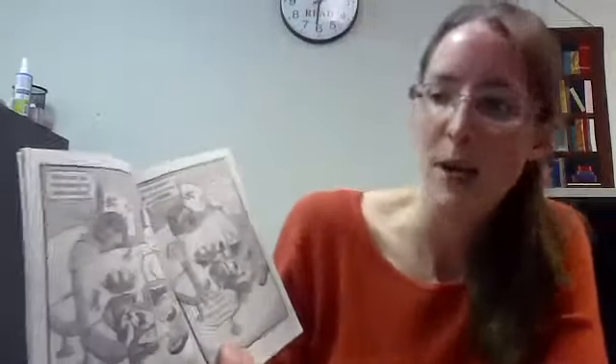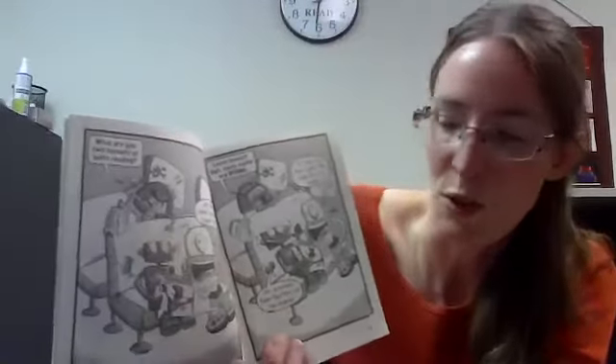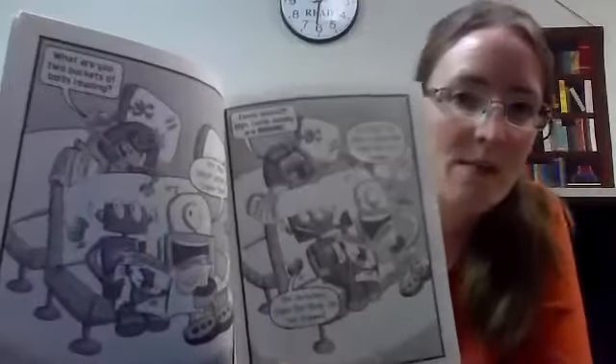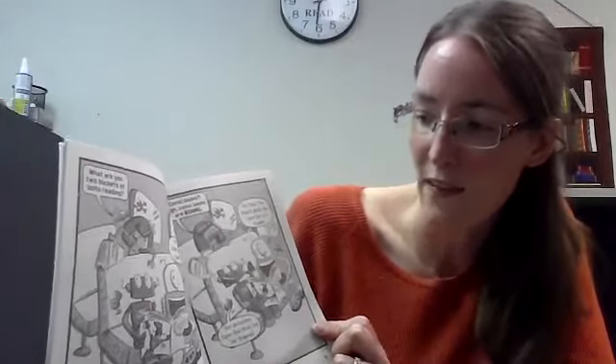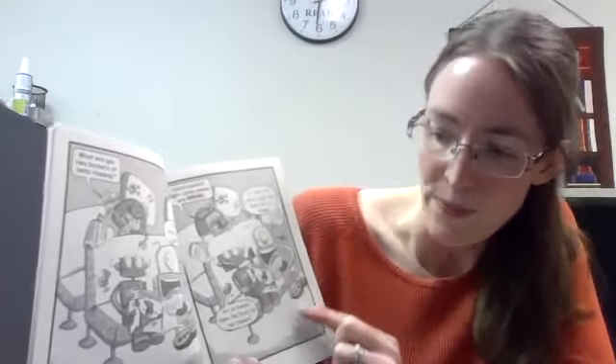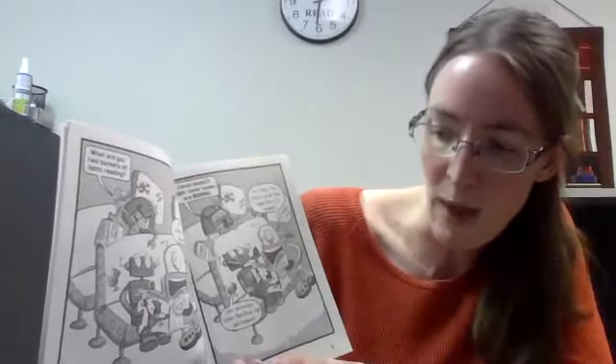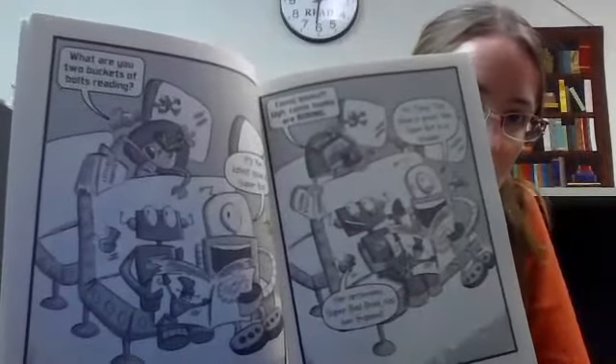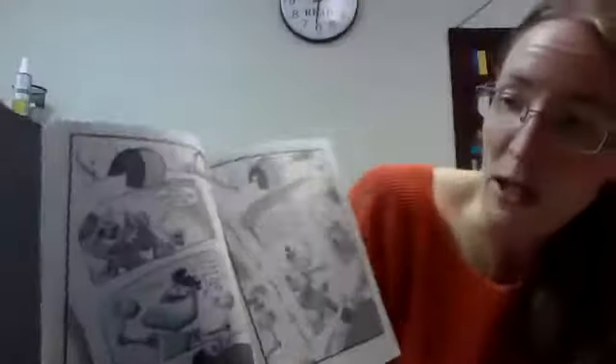What are you two buckets of bolts reading? says this girl robot. It's the latest issue of Super Bot. Comic books? Ugh, comic books are boring. No, Tinny, this issue is great. See, Super Bot is in trouble. Her arch enemy, Super Bad Brad, has her trapped. And now we get a look inside of their comic book.